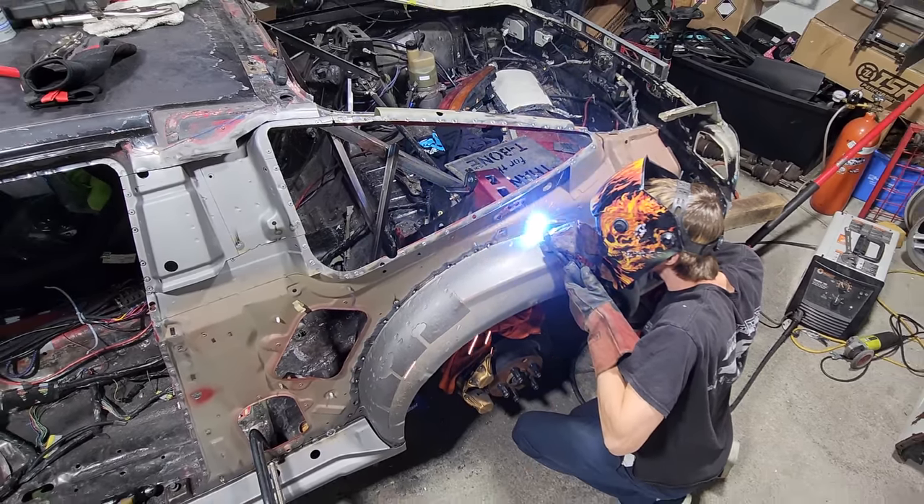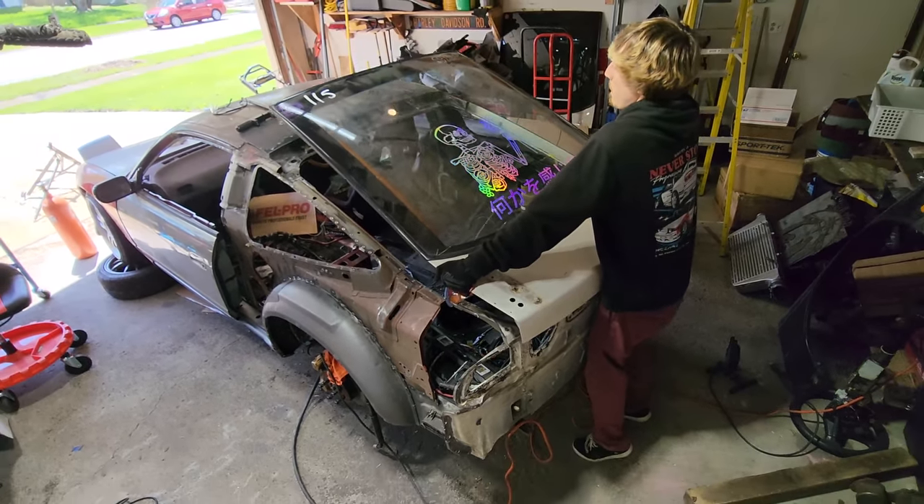Thanks for stopping by. This is the video where the car will finally become complete — for real this time. In the last video we left off with fully welding in the inner structure for the quarter panel and then test fitting the trunk to verify the fitment. In this video, all that's left is welding on the quarter panel.